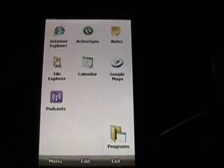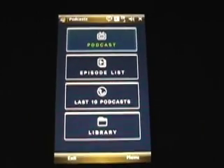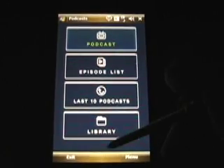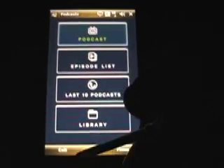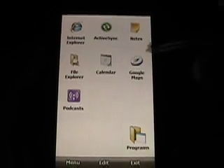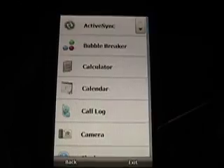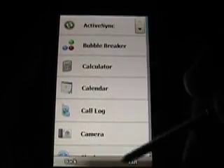One thing I wanted to show is the podcast application — this is a podcast app where you can download them wirelessly to the device, kind of like I can do with my S60 device, which is great. One of the big bonuses for me with this device is it does have integrated GPS. Google Maps works great. If you tap programs here, you're taken again to that program screen.